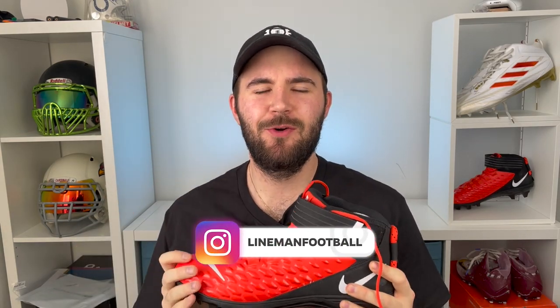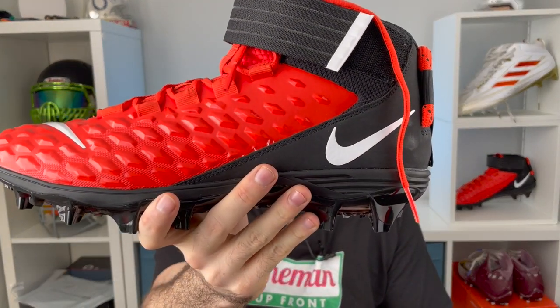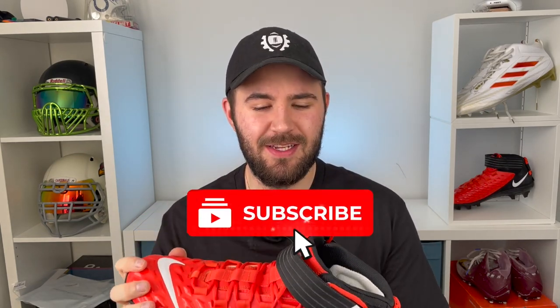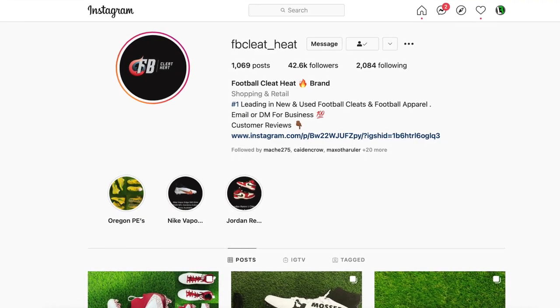What's up guys, welcome back to another episode of Footballers. My name is Tony and you can follow me below at Lineman Football. Today's video is going to be the full review on the Nike Force Savage Pro lineman cleats. You're going to want to stick around till the end because we talk about a couple things that might make this cleat a deal breaker. Also, thank you to FB Cleat Heat for hooking me up with these Force Savage cleats — if they're sold out, check him out down below.